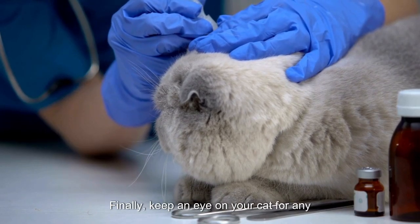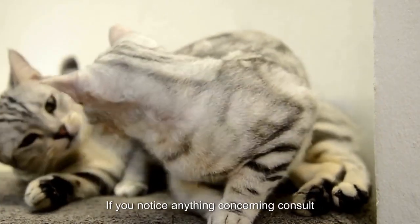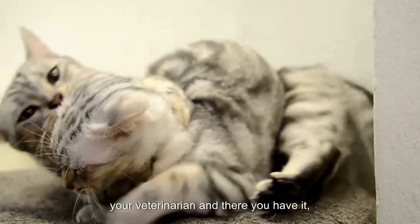Finally, keep an eye on your cat for any signs of infection or unusual behavior in the days following tick removal. If you notice anything concerning, consult your veterinarian.